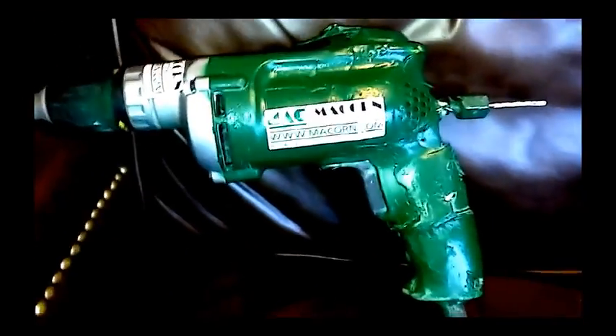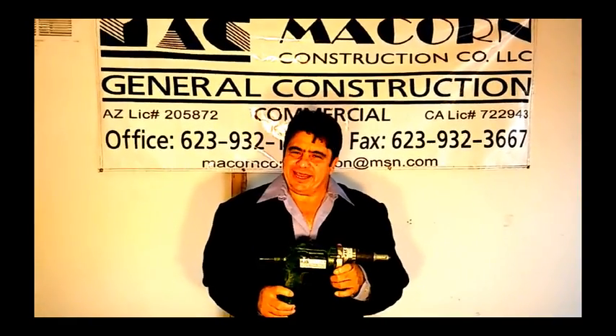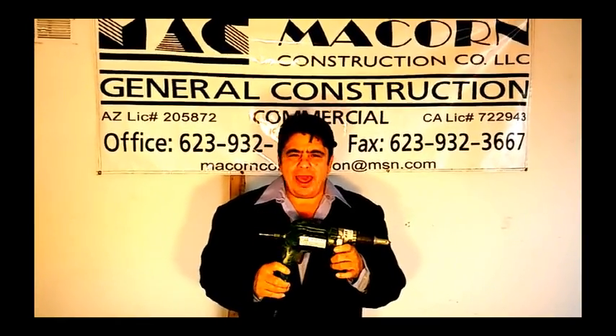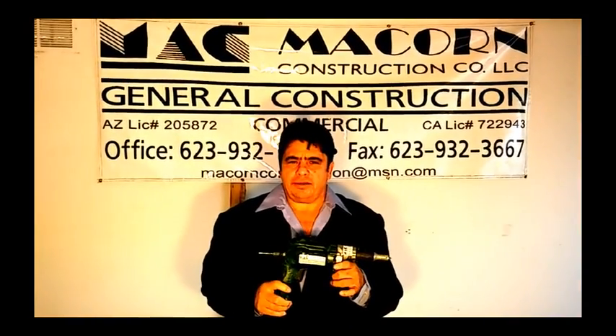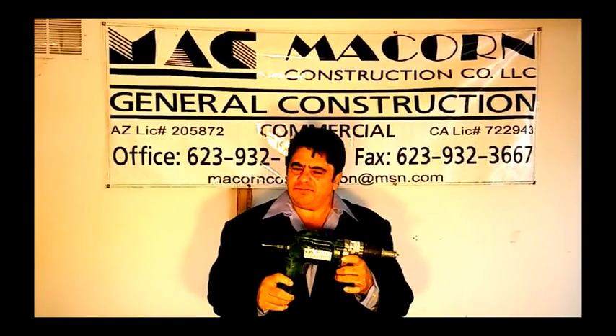Hope you guys like it. With this invention, the traditional drywall router is a thing of the past. With this fantastic tool, you don't have to switch from the drywall screw gun to the drywall router. That saves you time. This tool, it pays for itself.